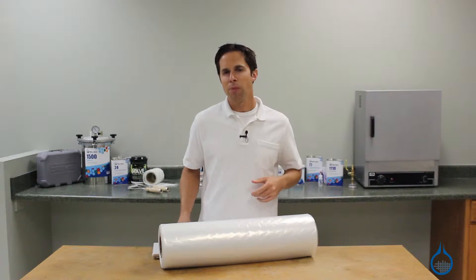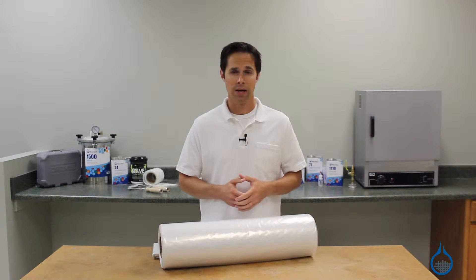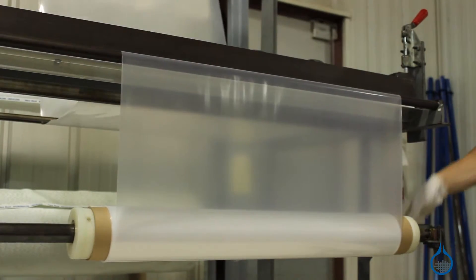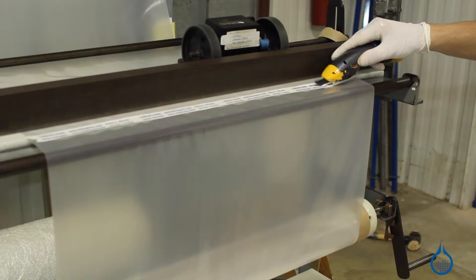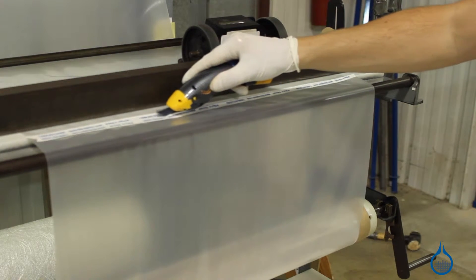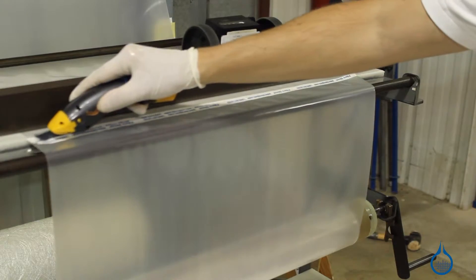Polyethylene bagging film is part of our vacuum bagging category. Bagging film is used to create the outermost layer of your bagging setup called the vacuum bag. It is not intended to touch your laminate. Instead, the vacuum bag is meant to seal your laminate and all the vacuum bagging materials from the air.